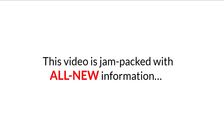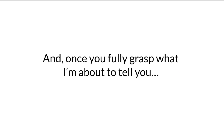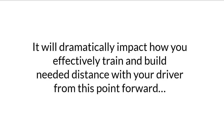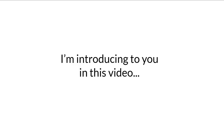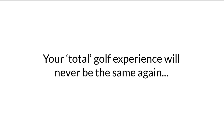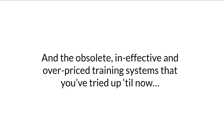Let me assure you right from the start, this video is jam-packed with all new information that you've never heard anywhere else in the golf performance training world before now. And once you fully grasp what I'm about to tell you, it will dramatically impact how you effectively train and build needed distance with your driver. Once you start applying the simple, step-by-step speed, power, and distance building training system I'm introducing in this video, your total golf experience will never be the same again. You'll soon see the total night and day differences between this system and the obsolete, ineffective, and overpriced training systems you've tried up till now.